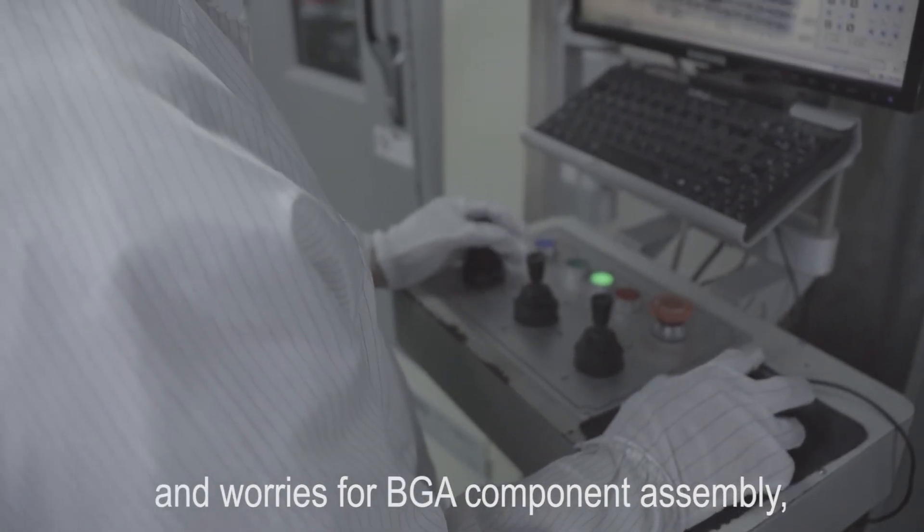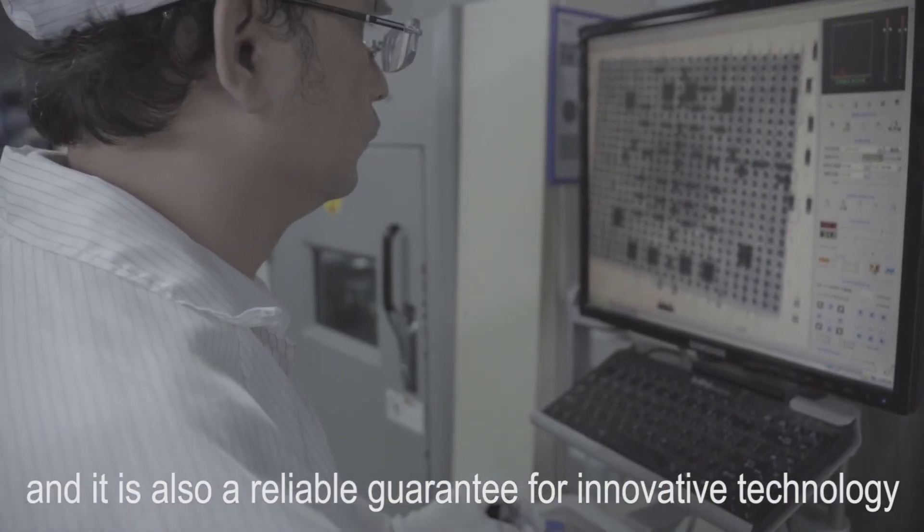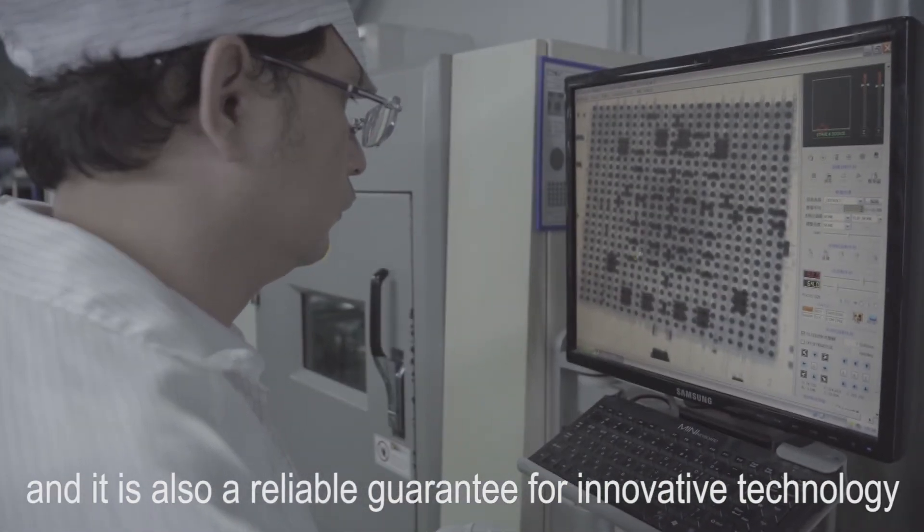X-ray inspection equipment saves time and worry for BGA component assembly. It is also a reliable guarantee for innovative technology.